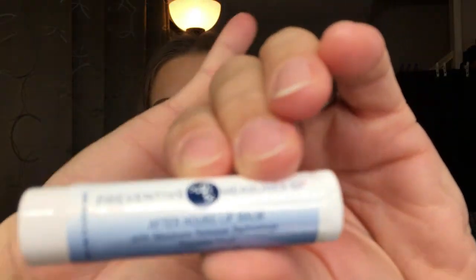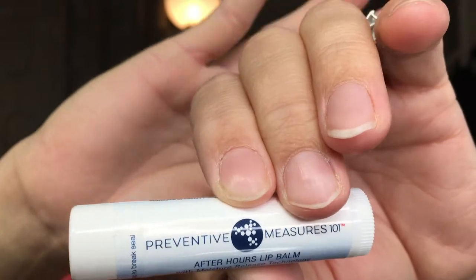Going back into the bag — Preventive Measures 101 After Hours Lip Balm! I love lip balms. I own like 20; they live everywhere — different sections of the house, my purse, my car — because I constantly have to keep them on my lips. Let's break this seal. It is just a clear balm — kind of got a fruity smell. I want to test that out after the lipstick.